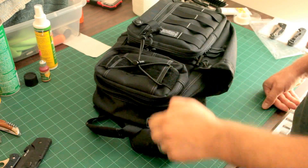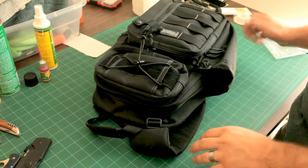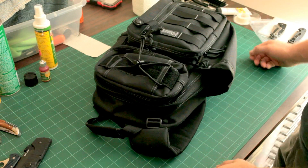So what I'm going to do is a bag EDC video so you can see what's in my everyday bag, and then I'm going to ask you guys a couple of questions and I'm looking for some responses. So let's get into it.